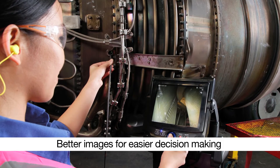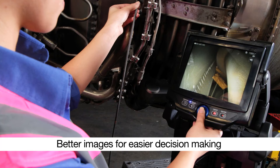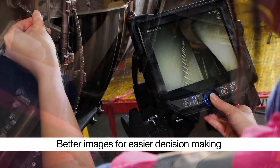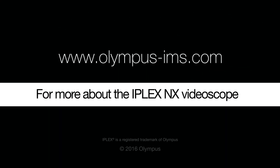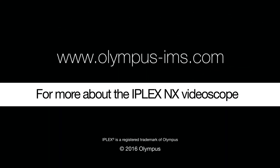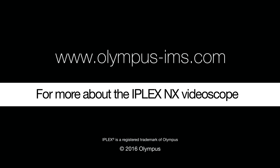The IPLEX NX Video Scope's image enhancing features help deliver excellent, true-to-life images for easier decision-making. Contact your Olympus representative to see how the IPLEX NX Video Scope can enhance your inspection.